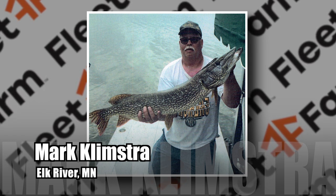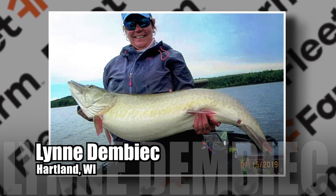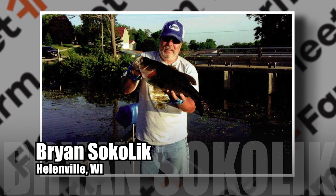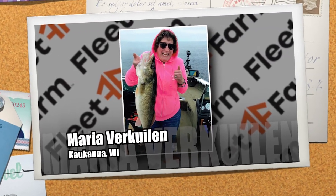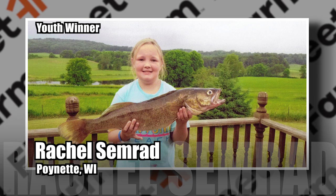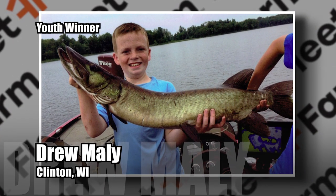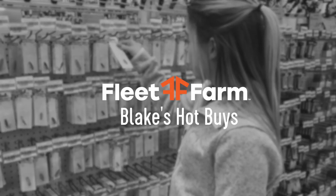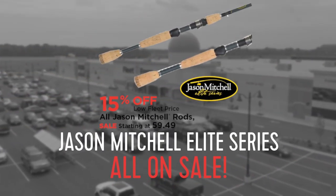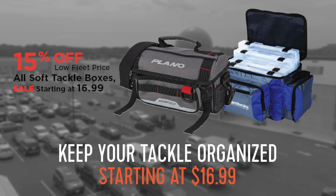It's now time to announce this week's winners of the Fleet Farm John Gillespie's Waters and Woods 2019 Fishing Contest. Mark Klimstra of Elk River caught a 45-inch northern on Minnewaka on a quarter-ounce gold blade. Lynn Dembeck of Heartland caught a 49.5-inch muskie on Lake of the Woods on a jake. Brian Sekolik of Helenville boated a 23-inch largemouth on Lower Spring Lake on a jigging pig. And Maria Verkayen of Kukana caught a 31-inch walleye on the Bay of Green Bay on a crawler harness. Kids winners: Rachel Simrad of Poinette caught a 30-inch walleye on Lake Wisconsin on a Rapala, and Drew Maley of Clinton caught a 42-inch muskie on the Chippewa Flowage on a bass jig. Fleet Farm deals this week: 15% off all Clam Jason Mitchell rods starting at $59.49, and 15% off all soft tackle bags starting at $16.99.